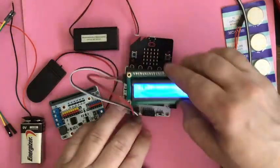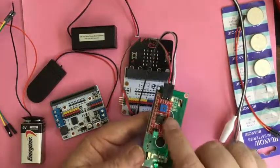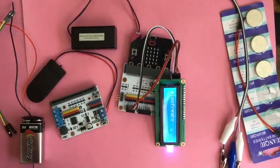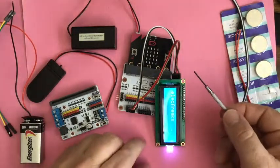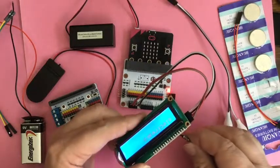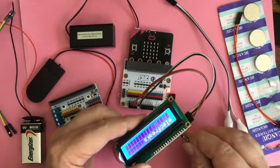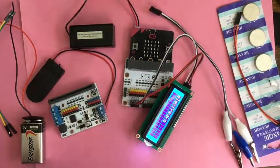So there is that 16 by 2 display. If you don't remember, there's a little dial on the back to tweak the output. As I turn the dial, it changes how the output looks — that's for you to fine tune things.